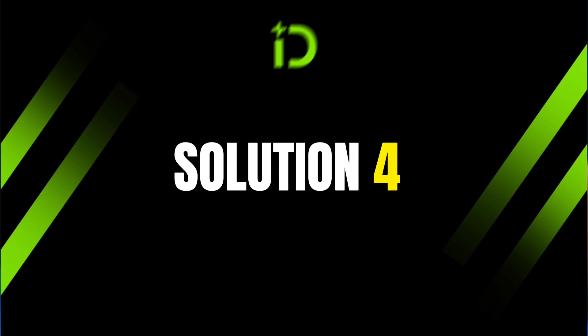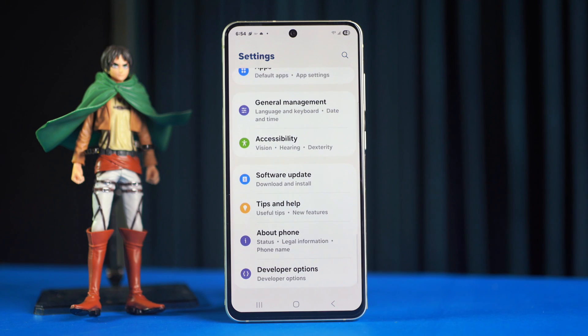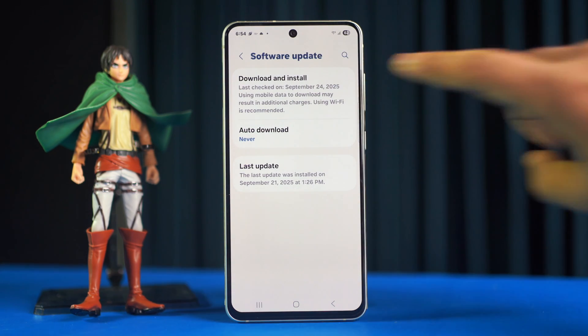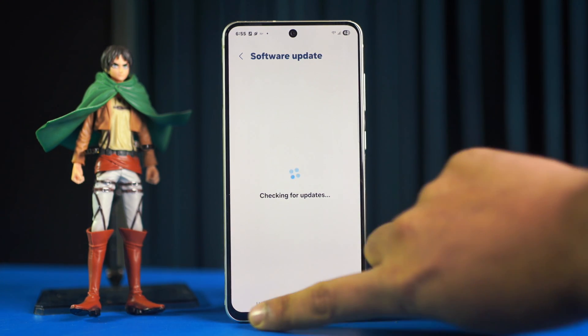Solution four: check your software update. Go to Settings again, then scroll down. After that, tap Software Update, then tap Download and Install. If you have any updates available, it will start downloading automatically.